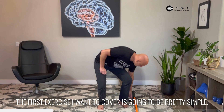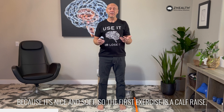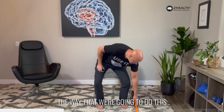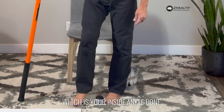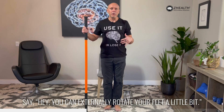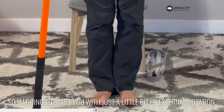The first exercise is going to be pretty simple — you need a ball. I'm using one from my juggling set because it's nice and soft. It's a calf raise focused on the tibialis posterior. We're going to use something for balance; I'm using a stick from Stick Mobility, but if you can stand by a wall, do that, particularly in the beginning. You're going to place the ball between your heels, behind and below your medial malleolus — your inside ankle bone. Some people teach this with a little external rotation of the feet, and I do a couple of variations, so I'm going to start you with just a little bit of external rotation.